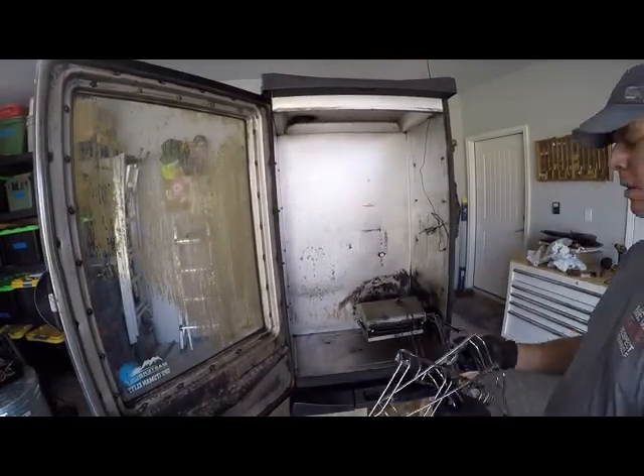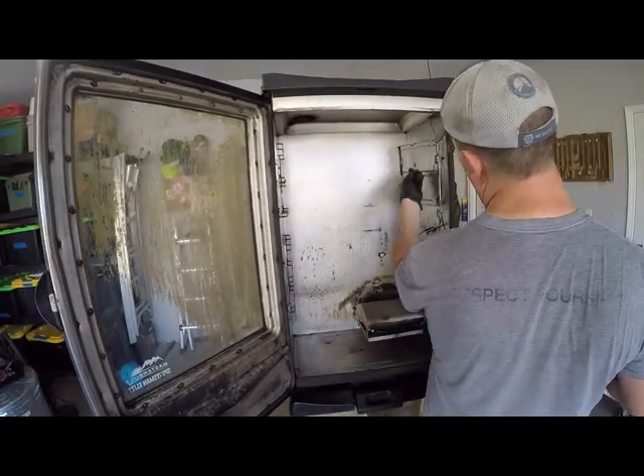Alright, let's put everything back in the front.